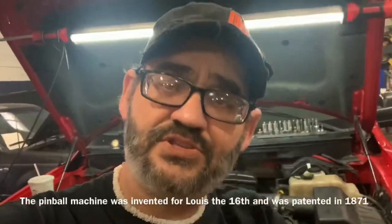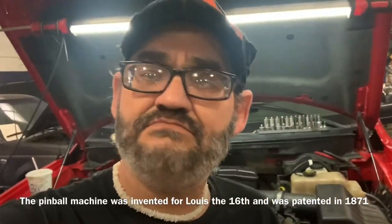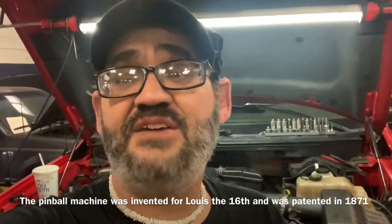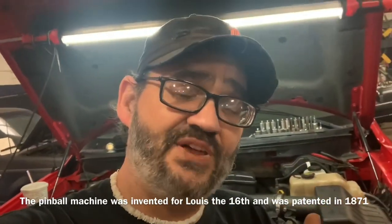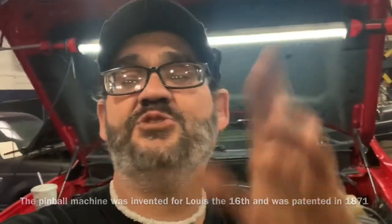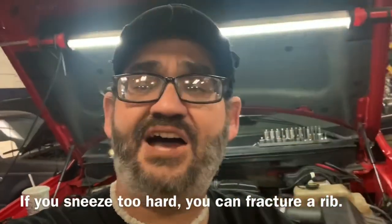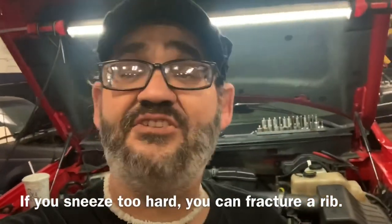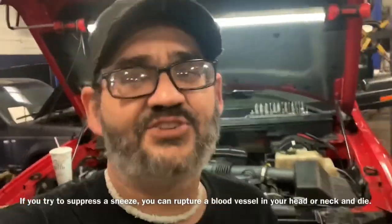Remember, if anyone else can do it, I promise you, you can do it too — I'm absolutely sure of that. You don't need much to do this job; it's pretty simple. If you've got a question for me, hit me up on Clay's AC and Auto Repair on Facebook Messenger — I answer them absolutely free for everyone I possibly can.